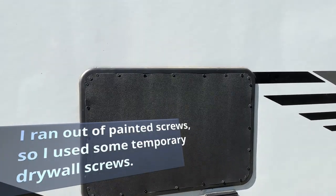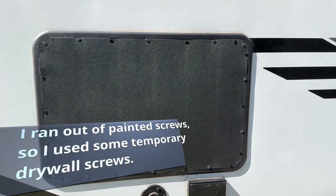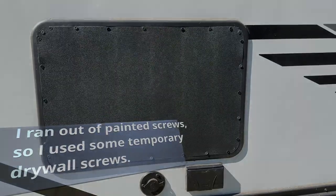Screws are in, final product is done. Ended up putting some extra screws in the corners to hold them nice and tight. So there you go.